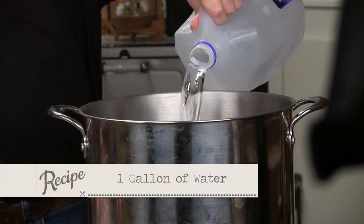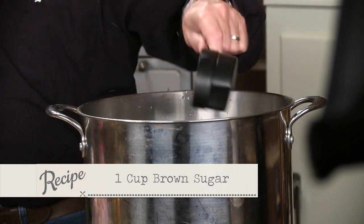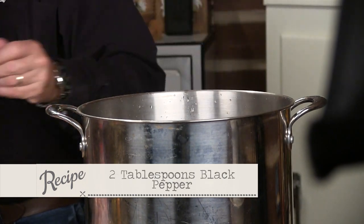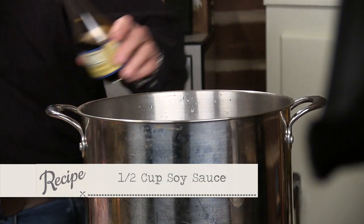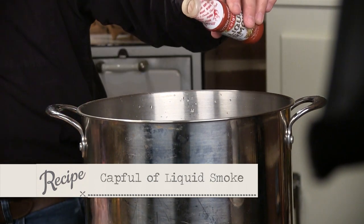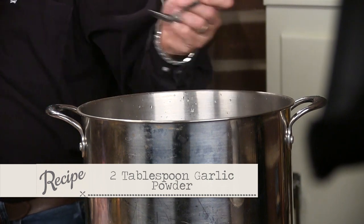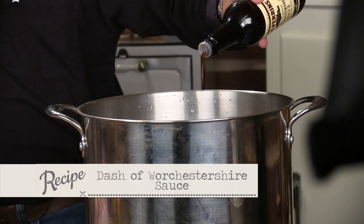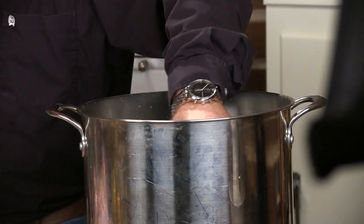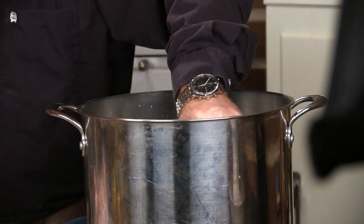I'm going to start with the gallon of ingredients and bring it up to a simmer. Here's our cup of brown sugar, black pepper — I like my black pepper — half a cup of soy, a little bit of smoke flavor, some thyme, two tablespoons of garlic powder, and just a dash of Worcestershire. Now we're going to bring this to a simmer, cool it back down, and drop our bird in. We're well on our way towards getting a first-class bird in the smoker.